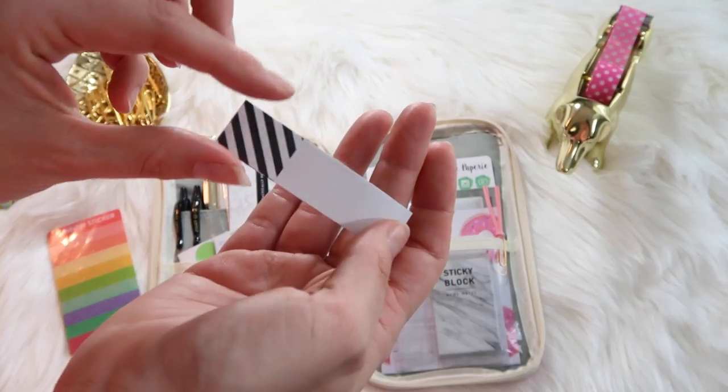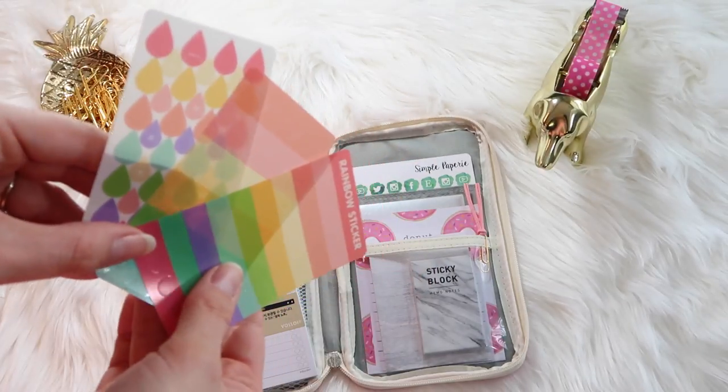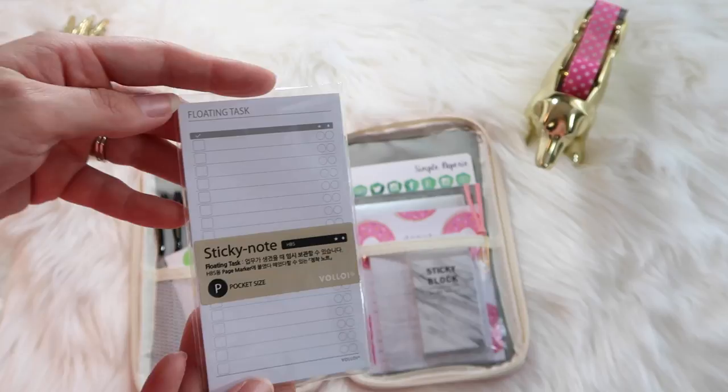I also keep some page flags for my planner, just in case I need to pre-schedule stuff. And here are some clear stickers that I got from the Mochi Things website.